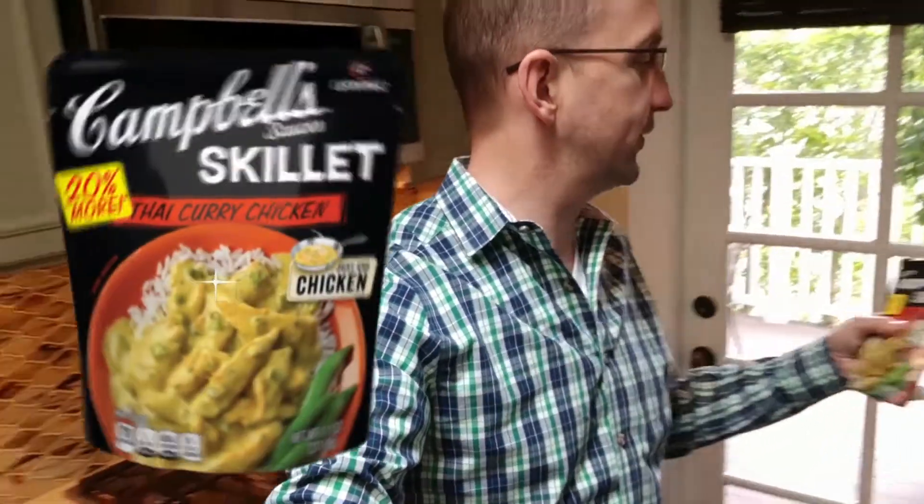That's interesting — Campbell's Sauces Skillet Thai Curry. It says 20% more, though I'm not sure 20% more of what.